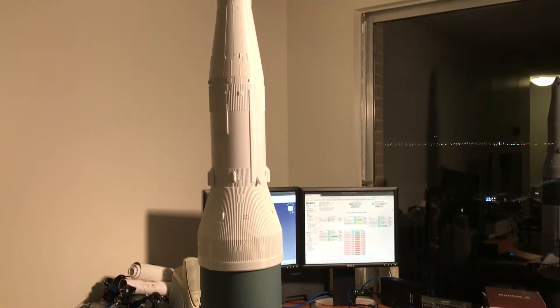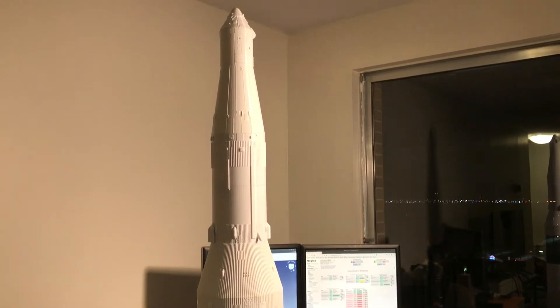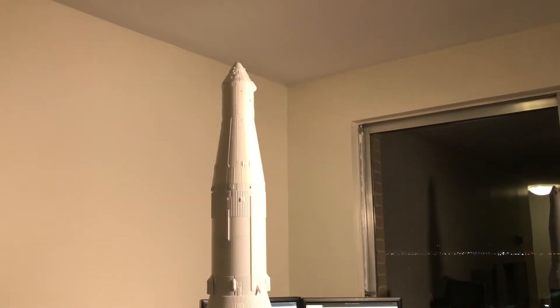All engines running. Liftoff. We have a liftoff, 32 minutes past the hour. Liftoff on Apollo 11.